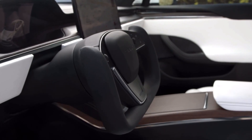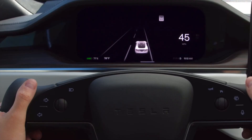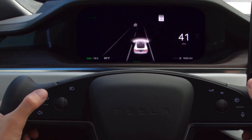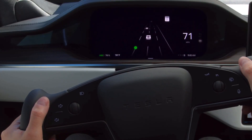Your cabin has a stalkless steering column. Activate your turn signals by using these buttons on the left side of the yoke. Touch lightly and your signal will flash for as long as you hold the button. A firmer press fully engages your signal and keeps it on until you make your turn. You can also disengage the signal by pressing the button again.